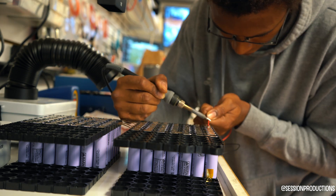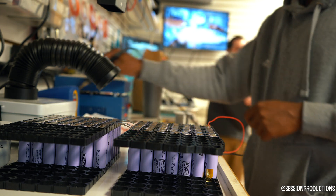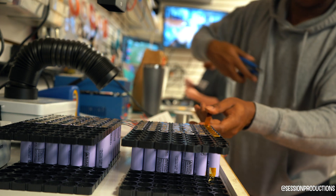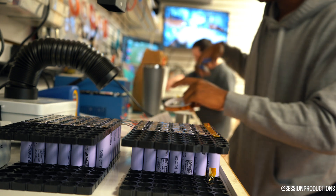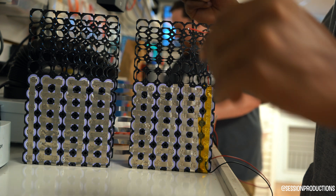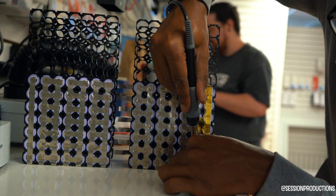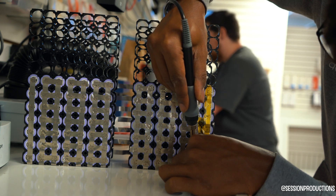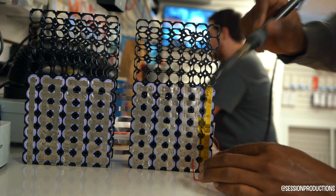Basically you're just going to flip the battery back and forth to all the positives, and you're going to solder it to the nickel strip of the cell. The hardest part is not transferring too much heat, because it is a soldering iron and it gets very hot. You just really want to go really slow and put a little bit of flux so it can stick, because nickel doesn't really want to stick to solder, so it makes it a little bit difficult.